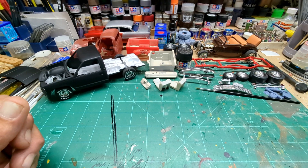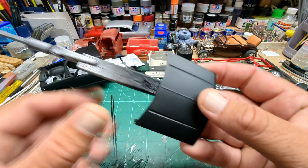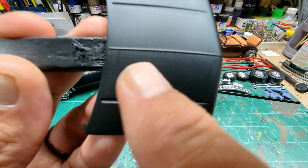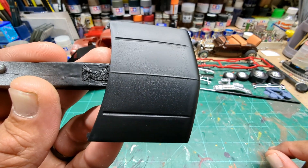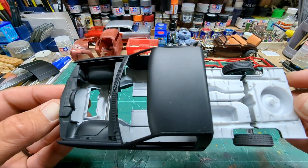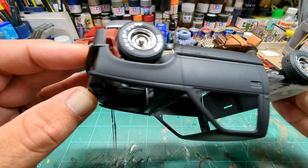I tried it on another body I had prepped and it did the same thing. Grabbed another can of Krylon I had and primed a Camaro body, and that one was fine — so it must have been something with that specific can. I wet sanded the hood all down but you can still see a spot in there I must not have sanded well enough, so I'm going to have to sand it down or strip it and reprime the hood. The body itself turned out really good.